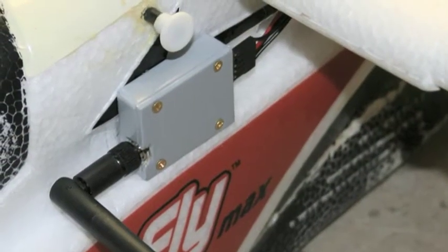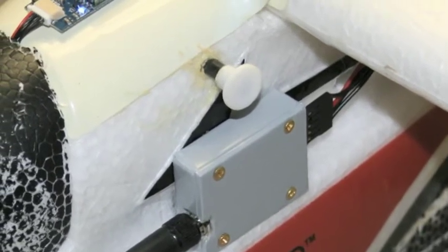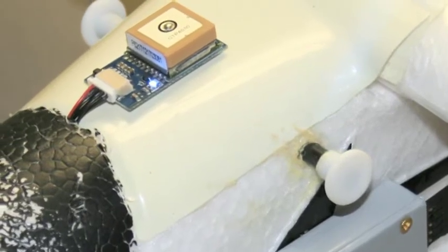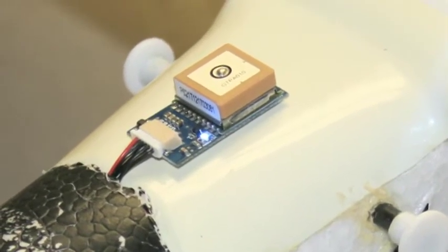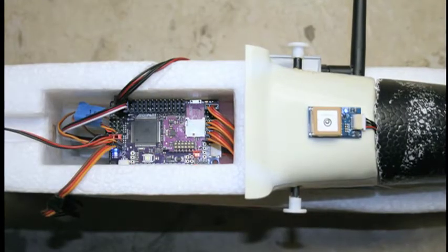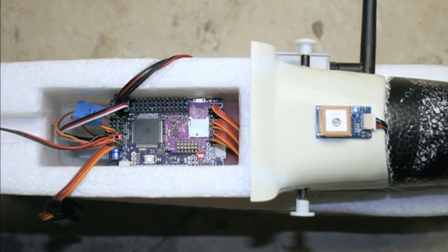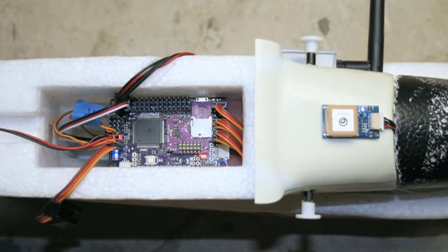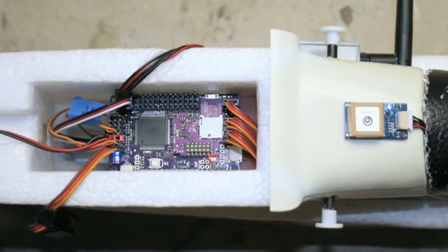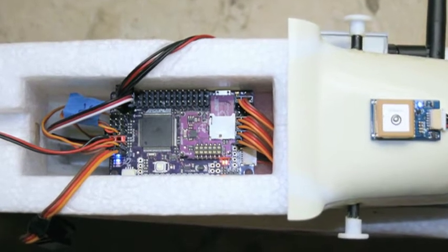The first thing I had to do was build a small box to house the onboard telemetry radio, which is both a transmitter and receiver. This is mounted on the side of the fuselage, while the GPS antenna is mounted on top. The APM-2 circuit board fit perfectly in the space just below the wing saddle. The normal radio control receiver is below this in another equipment bay.